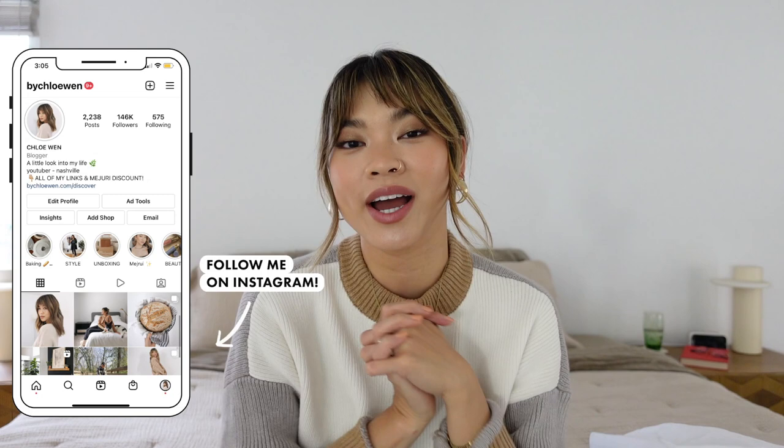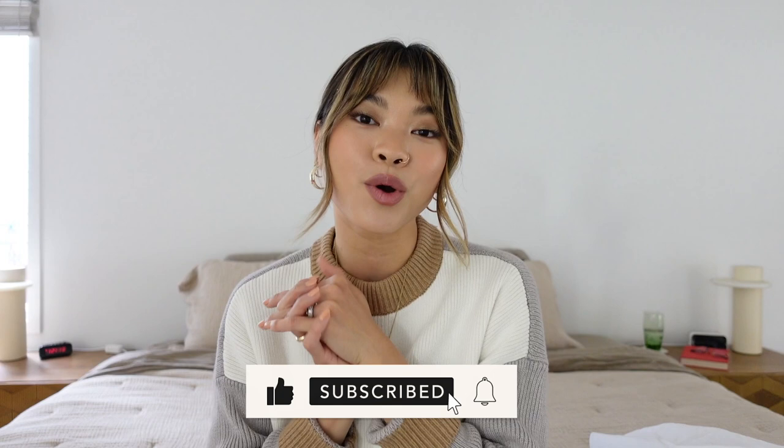That's everything from this Abercrombie haul! I hope you guys enjoyed this video. Everything will be linked down below in the description box with the size I got. If you found it helpful, give it a thumbs up and leave me a comment letting me know what your favorite piece was. If you're new here and want to stick around, hit that subscribe button — I would love to have you back on my channel. I'll see you guys in my next one really soon, bye!